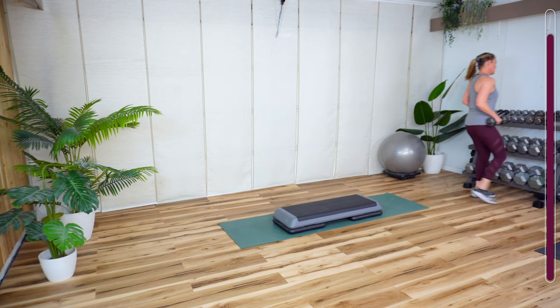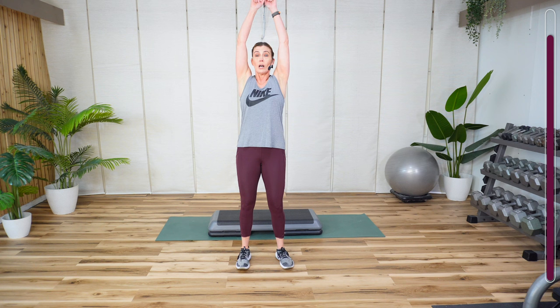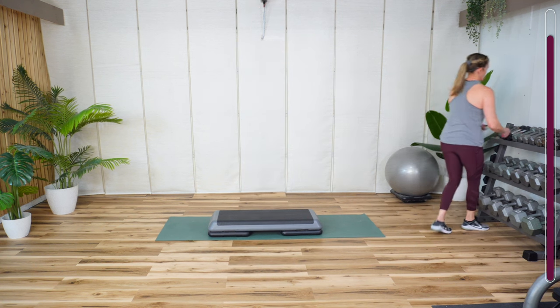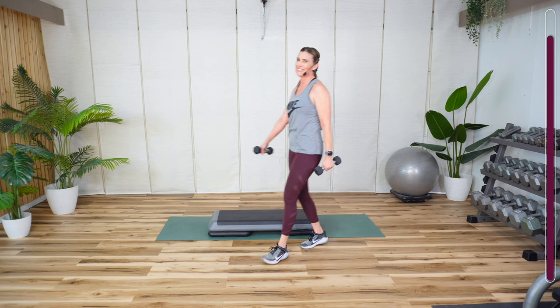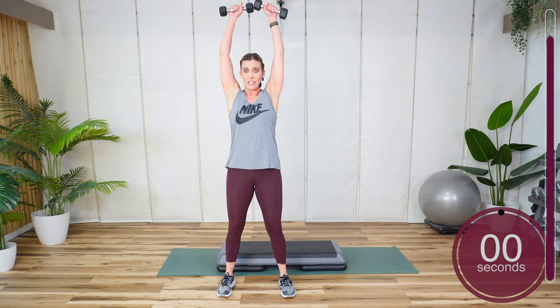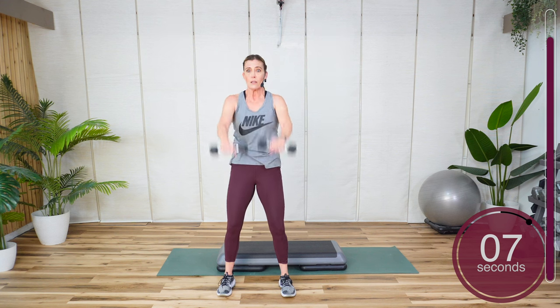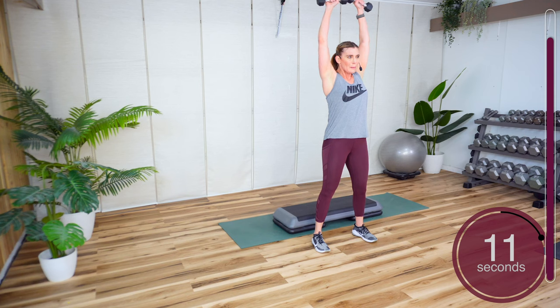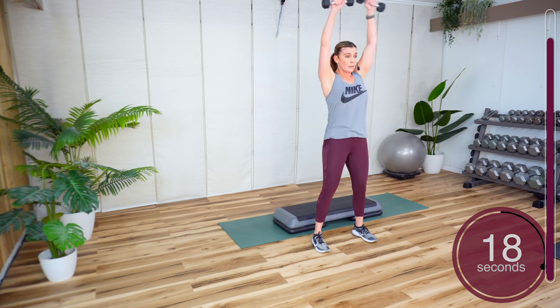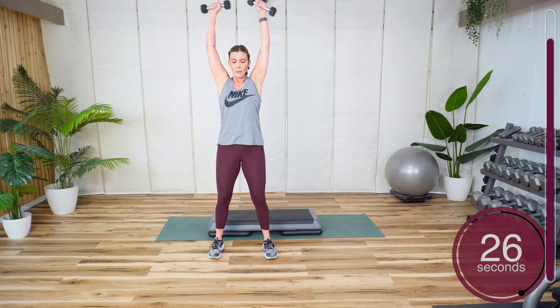Lighter weight. Up, out, up, out — then we'll reverse it at the halfway point. 3, 2, 1. Go straight up in front, slowly out to the side. Keep those arms slightly bent. Take your time. Get ready to switch directions.